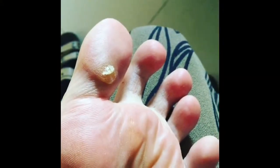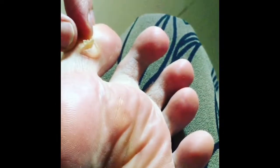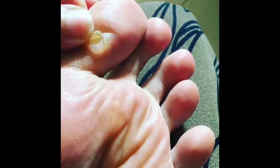This is the S in CREST syndrome — S stands for sclerodactyly. You can see the thick, thick skin. It's not as painful as it looks; it's just really thick skin. We'll probably use scissors to cut it off.